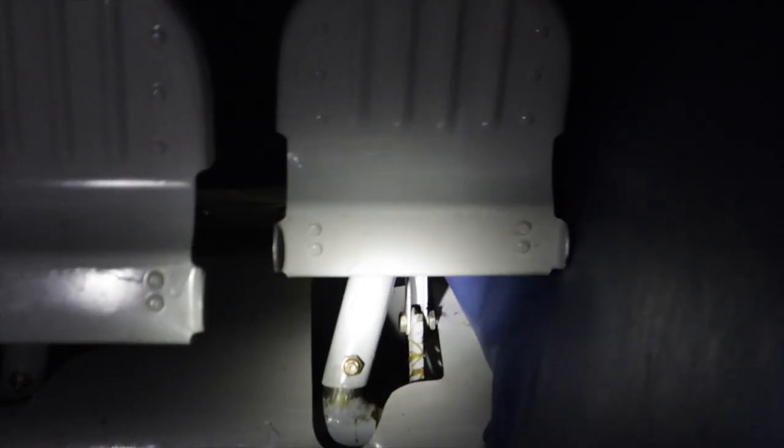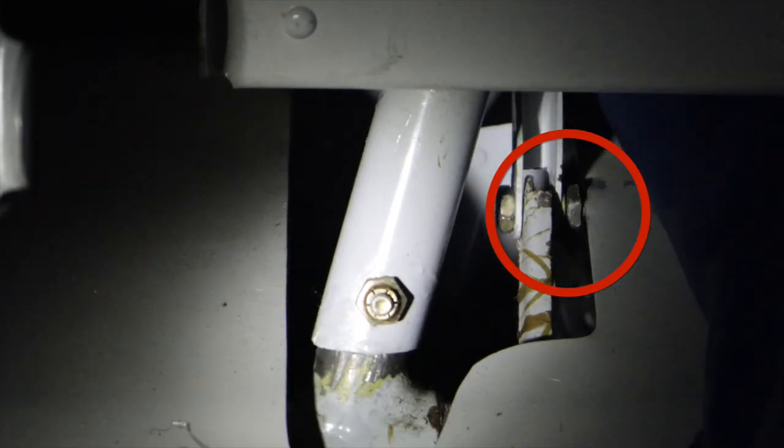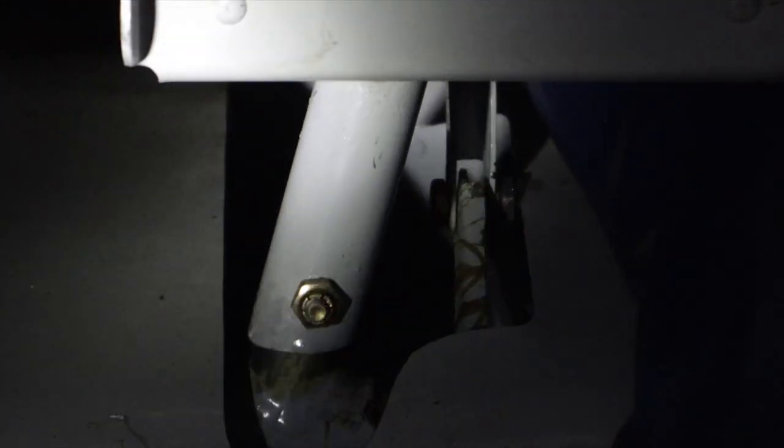That's not supposed to be a bolt right there — that's supposed to be a pin like this one. And it's hitting in just the right situation — it's hitting that cover when you apply the brakes. That's kind of a flag.